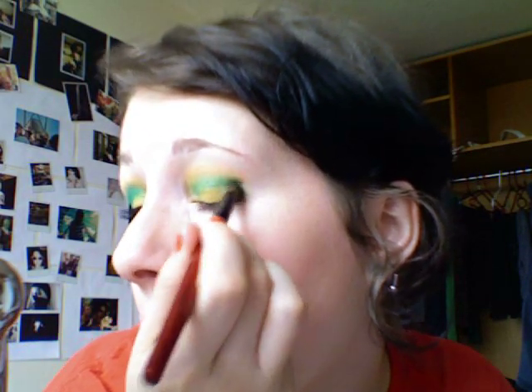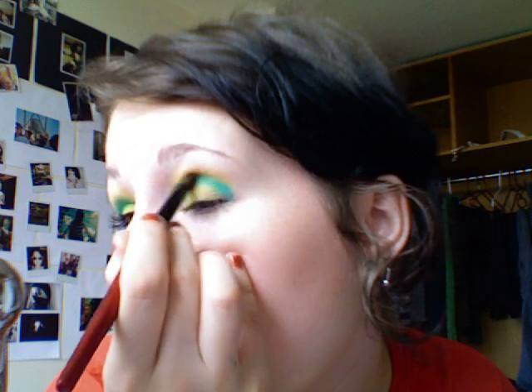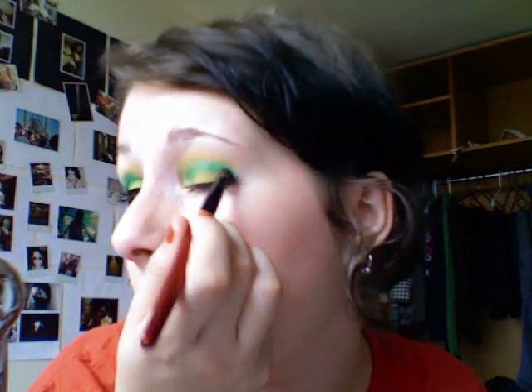Just get a little bit more on your brush and go back in. Then put some of the blue just right on the outside.